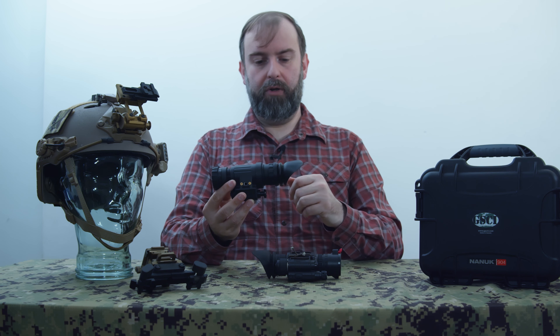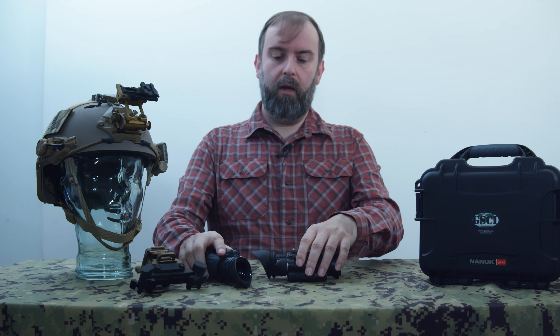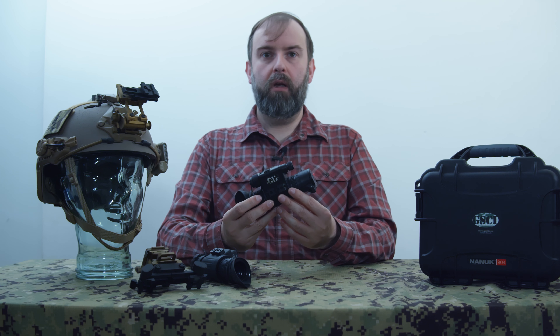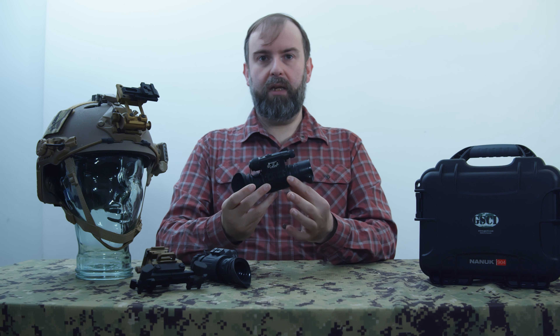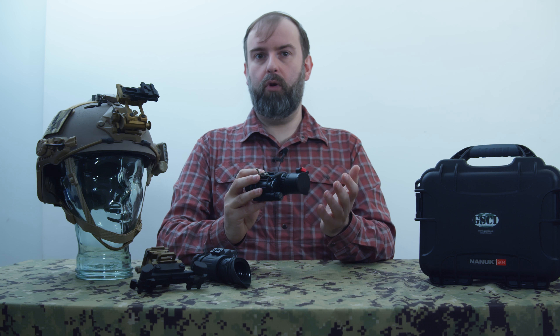The GSCI PBS-14 cost close to £7,000, which is a lot of money, and for most airsoft players the FLIR is the better cost option. However, if you've got the money and can justify it, or can find one secondhand, it's worth it. I'm able to justify the purchase because I also use this in my day job, and it has effectively paid for itself by now.